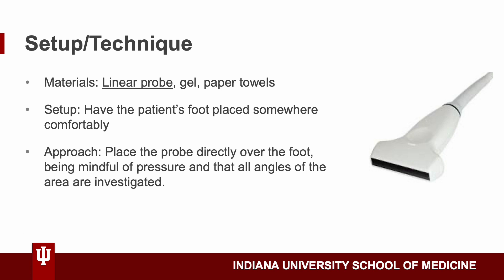A little bit about the setup and technique of what you need to diagnose gout on POCUS. The main material is the linear probe, which gives the highest resolution — linear is fine because you're not going super deep when looking for gout. You also need gel and paper towels. For setup, you just need the patient's foot placed somewhere comfortably. For the approach, you can place the probe directly over the foot or knee, being mindful of pressure and ensuring all angles of the area are investigated. The next slides show videos of how to do POCUS on the knee and the toe.